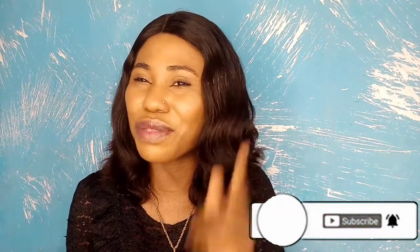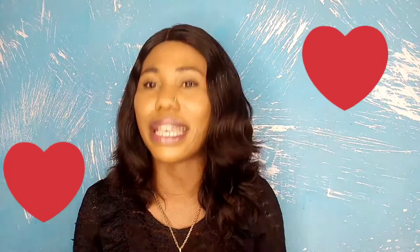Hi guys, welcome back to the channel. My name is Hope. On this channel we do all things beauty — product reviews and all of those beautiful things that you love to see. If you're coming across my channel for the first time, welcome! We are one big happy family. If you haven't subscribed yet, maybe this is the time to smash that subscribe button. And for my returning subscribers — I love you guys, you guys are the best.